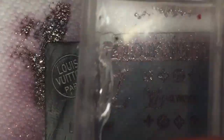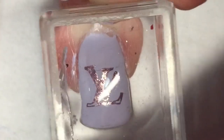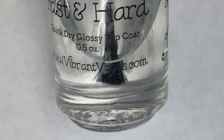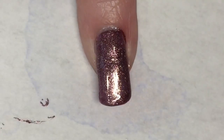I'm also going to use this design that has the LV. I think this is awesome too. I was not expecting Adrenaline Crush to stamp so nicely but it really did look very nice. Then with a final coat of Vibrant Vinyl's Fast and Hard Topcoat, this mani is complete.